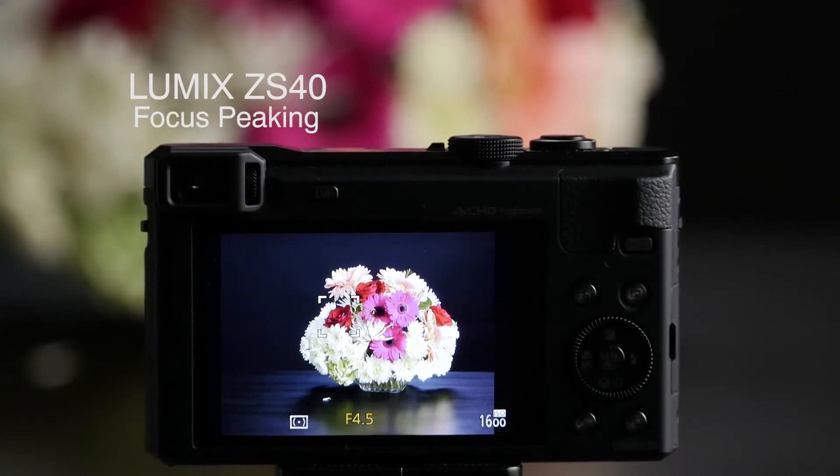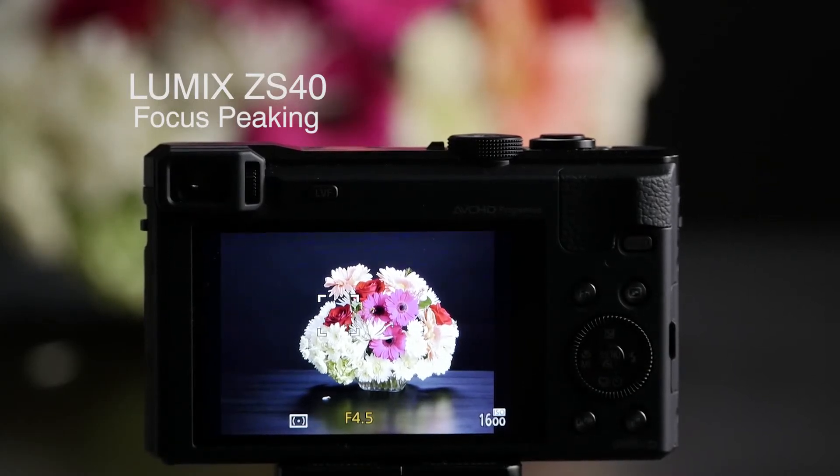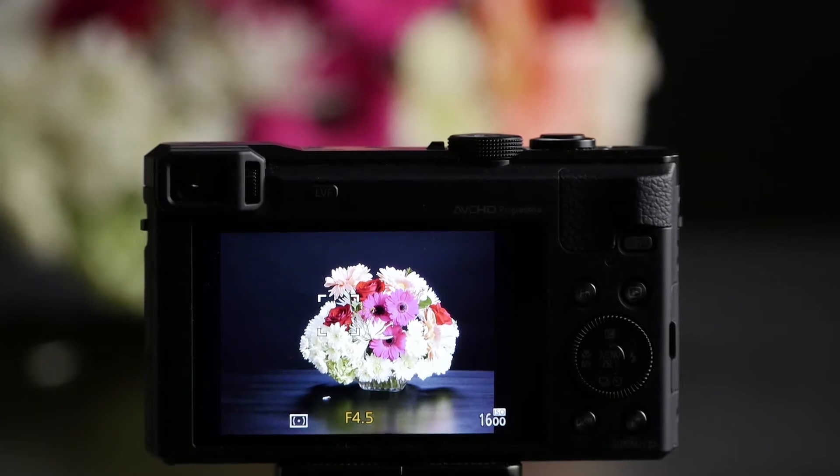It's pretty amazing that the ZS40 has manual focus for a compact camera, but what it also has is focus peaking. Let me show you what that is.